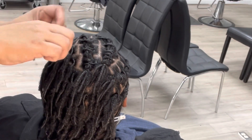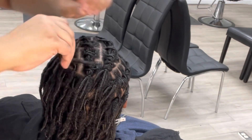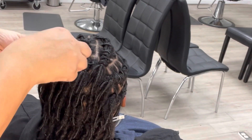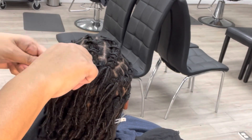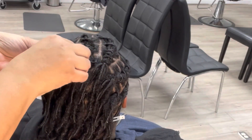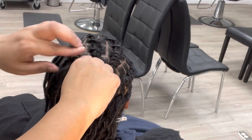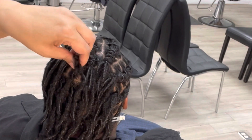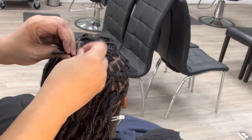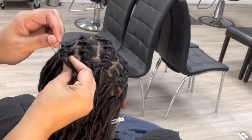Another thing to note: when they are brand new starter locks getting their first style, you do have to twist some of those locks a little bit tighter before you wrap them around the barrel because they tend to want to unravel. That's part of the reason why doing barrel twists on brand new starter locks that literally just started the same day is almost impossible — I don't know why people waste their time doing it, but they'll learn.